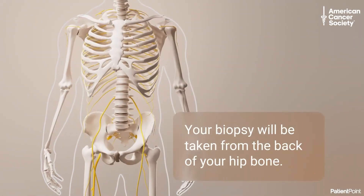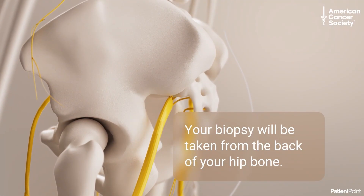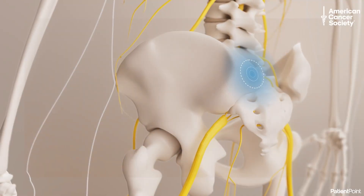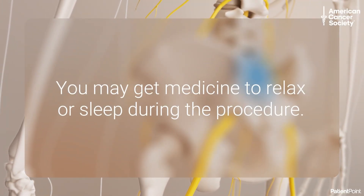Your bone marrow biopsy will probably be taken from the back of your hip bone, where there are no major nerves. Before your biopsy, your doctor numbs the area, but you may still feel some discomfort. You may also choose to get medicine that helps you relax or stronger medicine to make you sleep during the procedure.